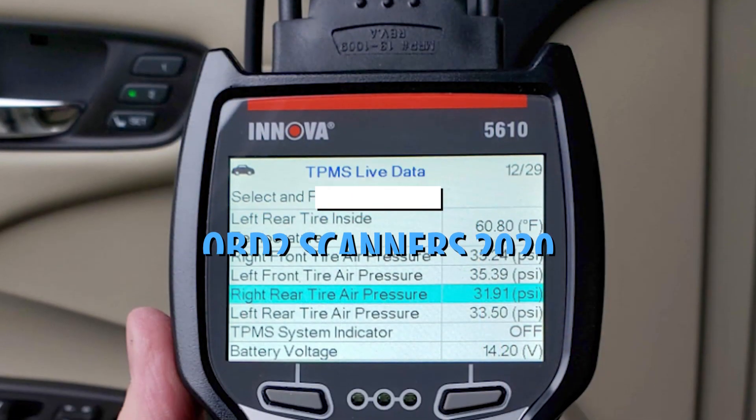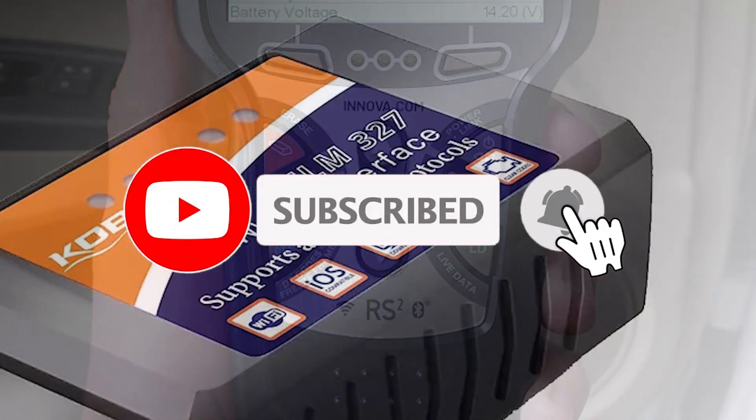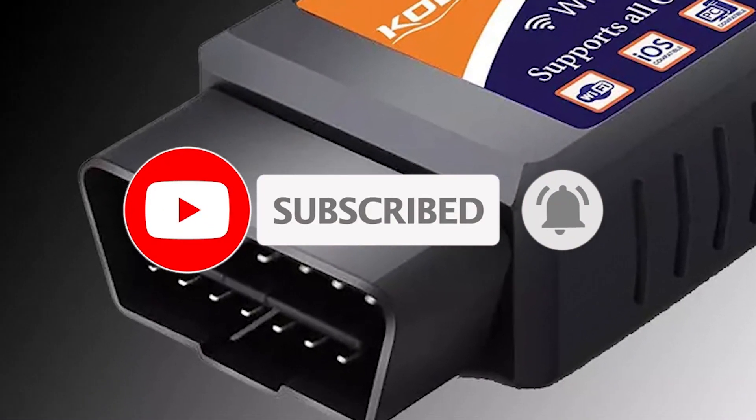For more information on the products included, there are links in the description box down below which are updated for the best prices. Now, let's get started.